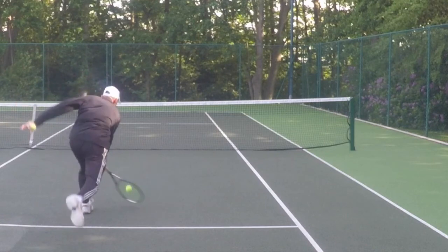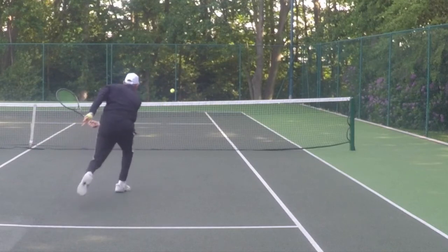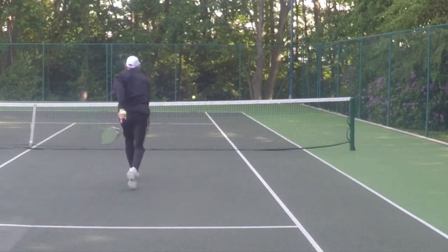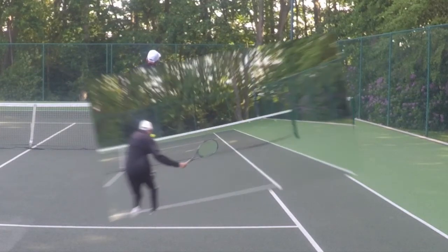Here you can see how low the racket head drops in order to get this side spin. The action is from right to left, and then the ball moves from left to right through the air and kicks further to the right after it hits the ground.